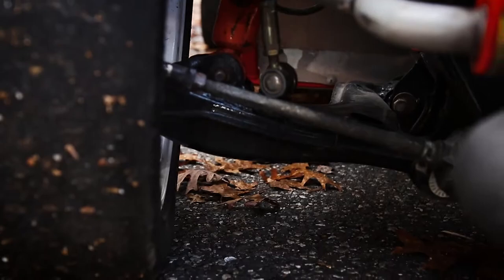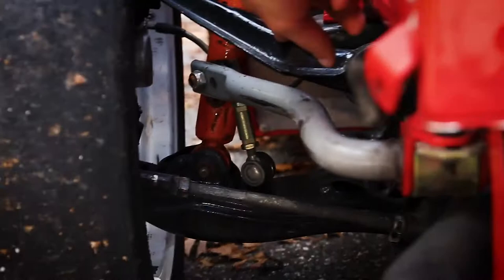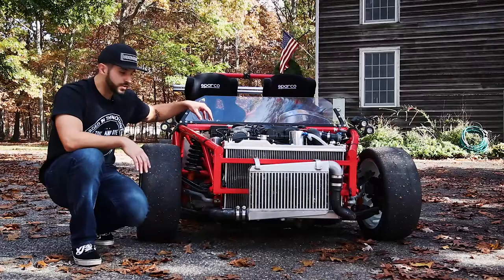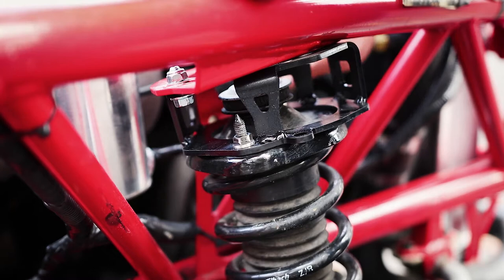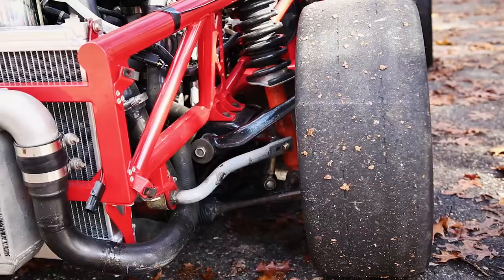If you look, these tie rod ends should be more parallel to the ground, and the control arms should also be more parallel to the ground. The car is drivable, but it's a little too low for my liking — it does scrape and the subframe will hit. The spacers go on top of the springs and shocks or struts, sitting right between the frame and the suspension.